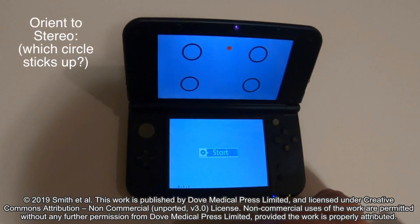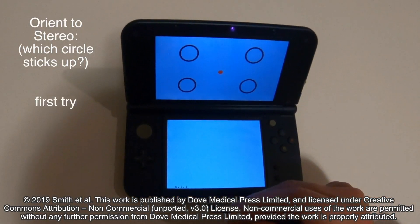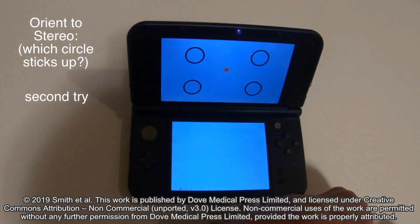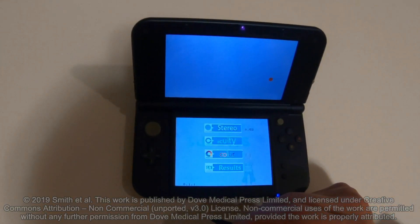For stereo, how soon can we see it? Start that one. Start. That one. Okay, successful.